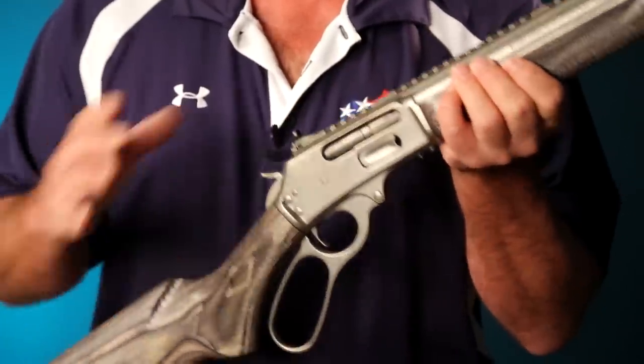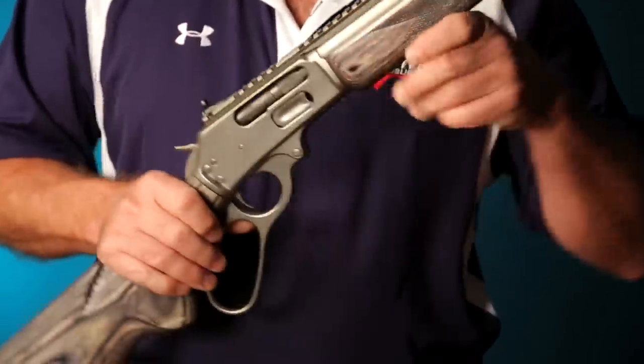Let's remember, you have to adhere to all the firearm safety rules, and in particular when you're doing this: keep the muzzle pointed in a safe direction, keep your finger outside of the trigger. At this point, we don't know if this gun is loaded or not.